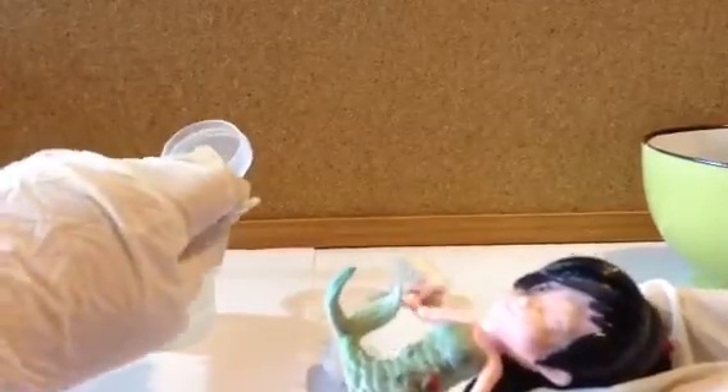The problem with this is that I'm getting acetone in the hair. What I should have done is masked it off, but I don't have any masking tape anymore — I've run out.